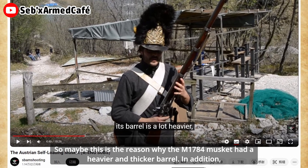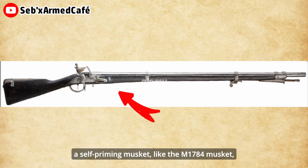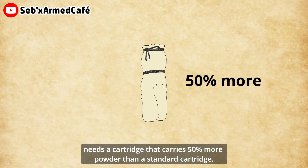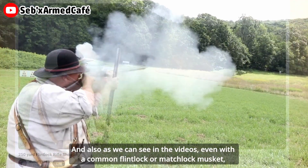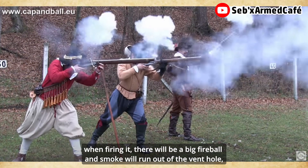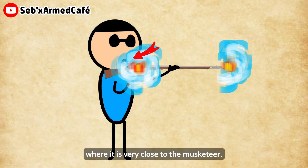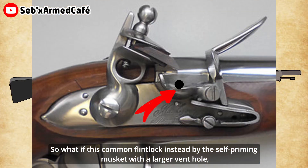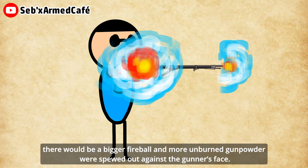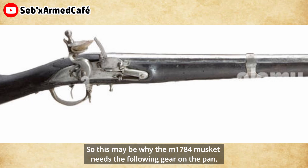This kind of misuse may pose a risk for the musket and the operator. This may be why the M1784 musket had a heavier and thicker barrel. In addition, a self-priming musket like the M1784 needs a cartridge that carries 50% more powder than a standard cartridge. Also, the bigger touch hole may mean that the sealing condition will be worse. As we can see in videos, even with a common flintlock or matchlock musket when firing, there is a big fireball and smoke coming out of the vent hole, very close to the musketeer's face. So with a self-priming musket with a larger vent hole, there would be a bigger fireball and more unburned gunpowder blasted against the gunner's face.